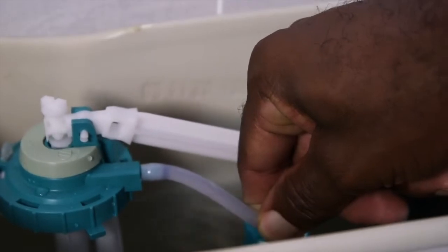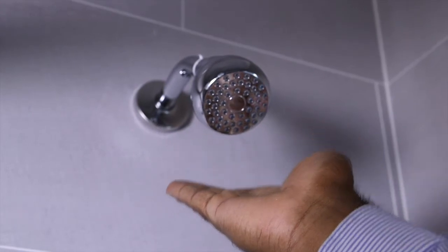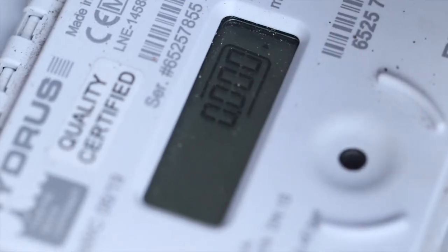In checking for leaks, ensure that toilet tanks are completely filled with no water running in the bowl. Additionally, ensure no water is dripping from shower faucets whilst being off. Verify that the instantaneous flow reading on the meter is zero.